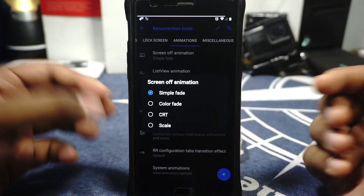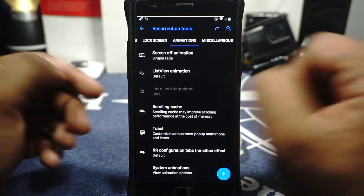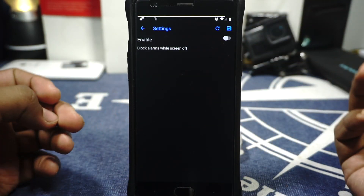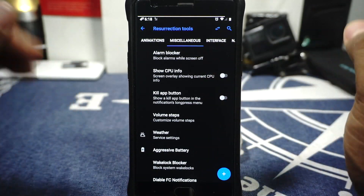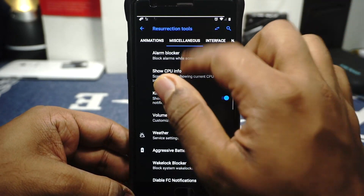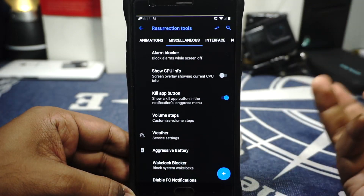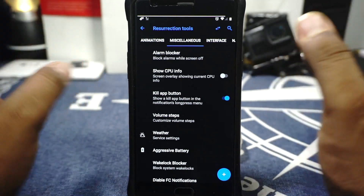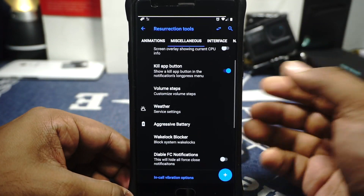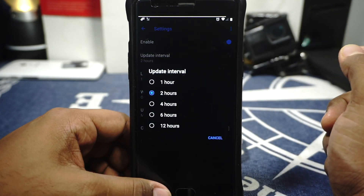In the animation options you have a simple fade off screen animation. List view animation can be customized. Toast icon animation is available and the icon can be enabled for it. There's an R-art configuration option and a wavy-in option. In the miscellaneous options there is an alarm blocker — if you're having issues with idle drain you can use this, but it's for expert users only; don't block anything important. The kill app button is available which shows a kill button for applications that can be killed — useful for getting rogue apps out of background usage. Show CPU info is available, modding steps are available, and the weather options let you customize the icon pack and set the OmniJaws update interval.